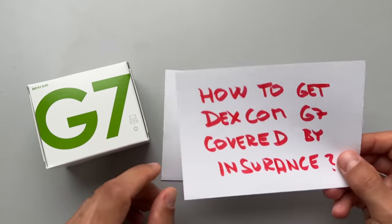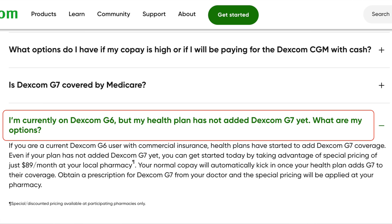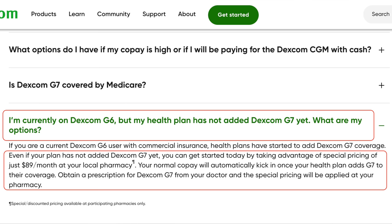Secret number 2: how to get Dexcom G7 covered by insurance. Since the G7 is relatively new, it's not as widely covered as the G6. In the US, the G7 is covered by Medicare for all type 1 and type 2 diabetics who use insulin or have certain low blood sugar events. If your insurance covers G6 but hasn't added G7 yet, you can go to a participating pharmacy and get your G7 prescription filled for $89 a month.